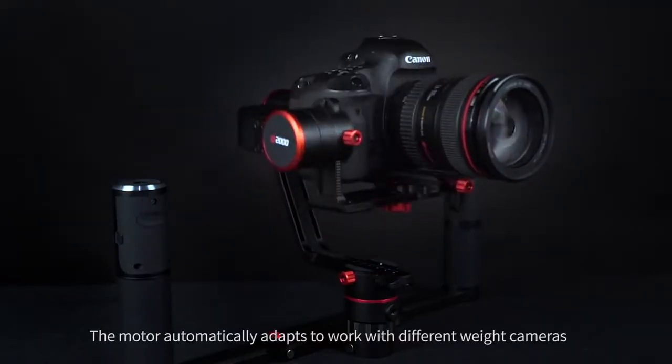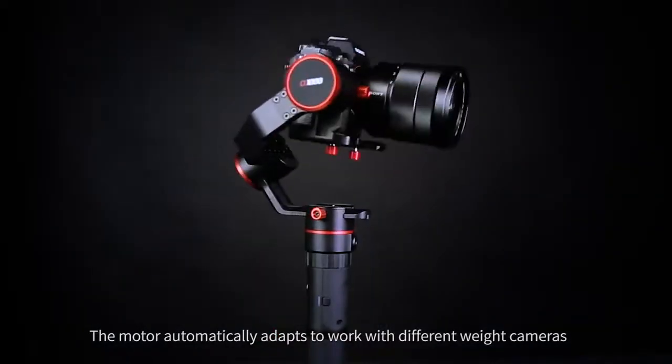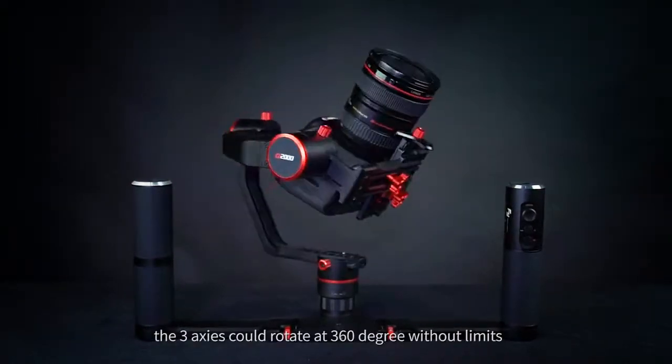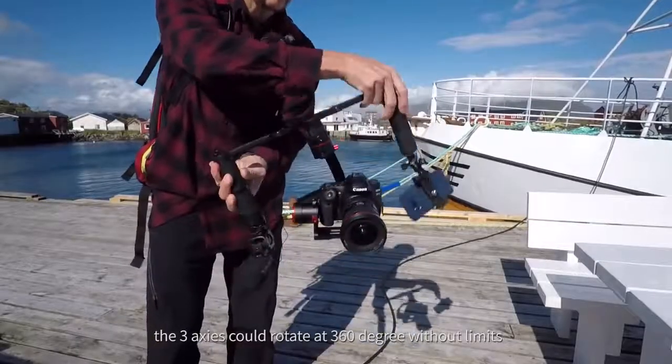The motor automatically adapts to work with different weight cameras. With slip ring motor, the three axes could rotate at 360 degrees without limits.